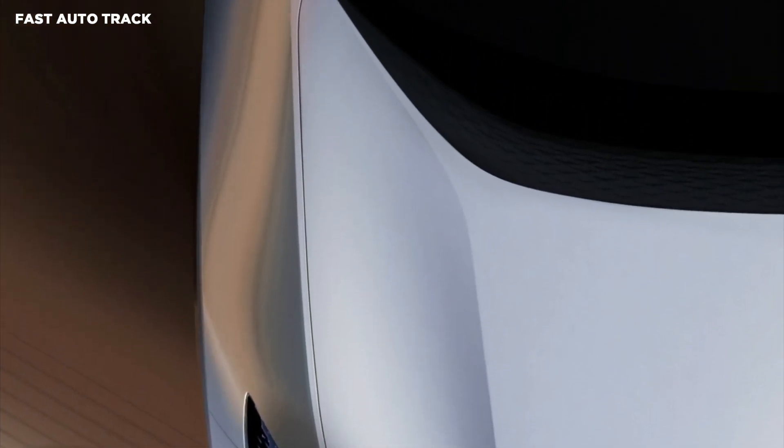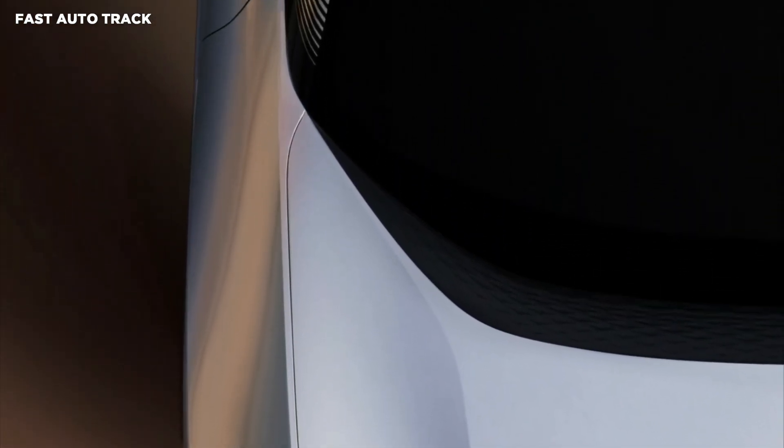The overhead picture reveals a few more details including digital side mirrors and a distinctive A-pillar with black stripes at the base.